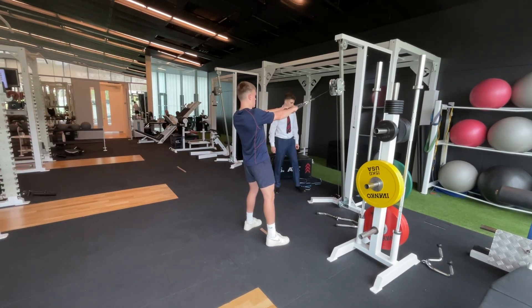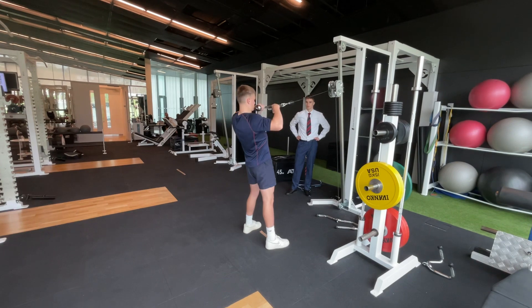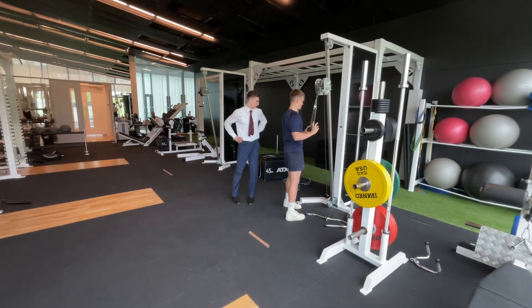Now try and bring it back into your face as far as you can. There you go — yeah, almost touching. Perfect. Just give it a 30 second break.